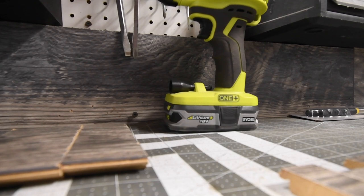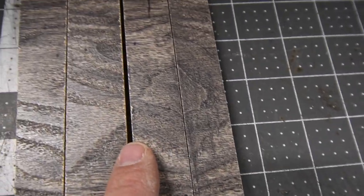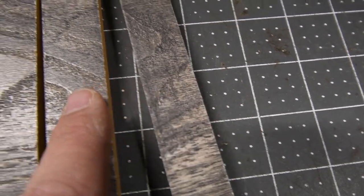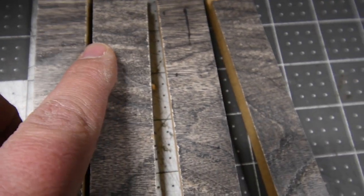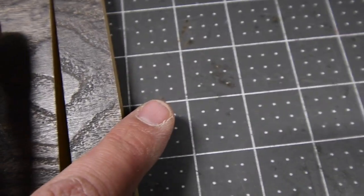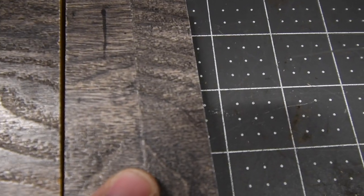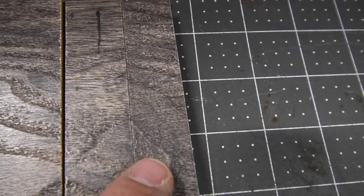Let me take my gloves off and compare. These cuts - cut one, cut two, and cut three - are with the 60 tooth blade. And this one is with the 40 tooth blade. Look at that difference. So these cuts are 40 tooth, and these cuts are 60 tooth. There is a huge difference between a 60 tooth and a 40 tooth blade.